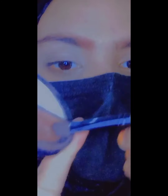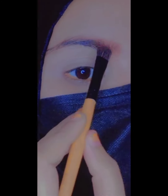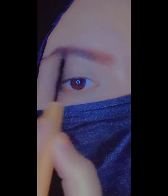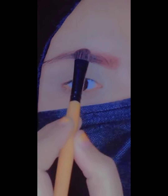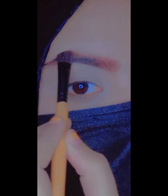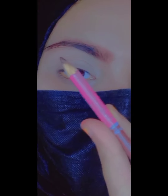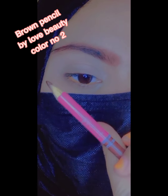I have also shared a tutorial and review for Music Flower on my channel. Now I am going to start applying, going from the inner corner to the outer corner of the eyebrow. I will start with the inner corner and then move to the outer corner, using the brown color.